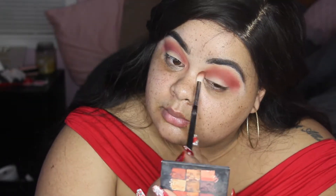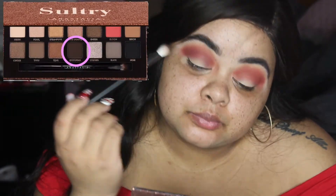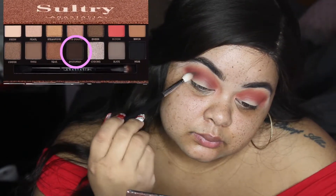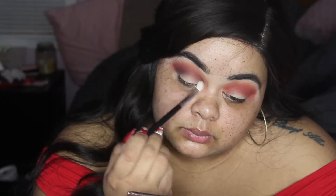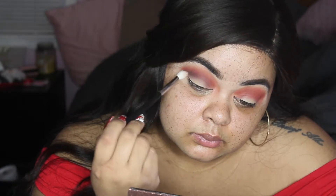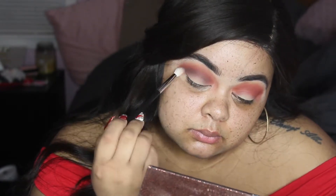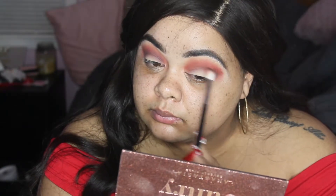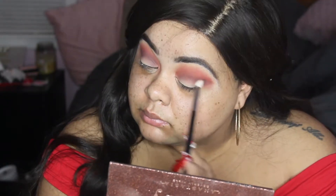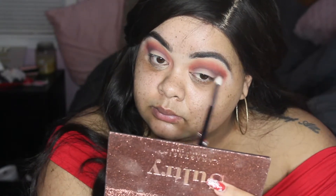Now we're going to switch palettes and go into the Sultry palette by Anastasia Beverly Hills. The color we're using is 'Dystopia' — however you say it. We're going to really focus it strictly into the actual crease, the socket of the eye. That's really where I want to focus it, just to give a kind of layered effect between the orange, the brick, and now the dark brown.